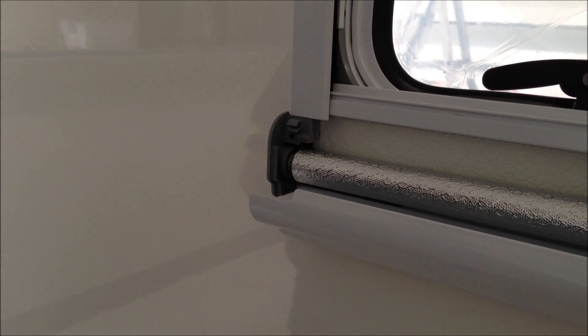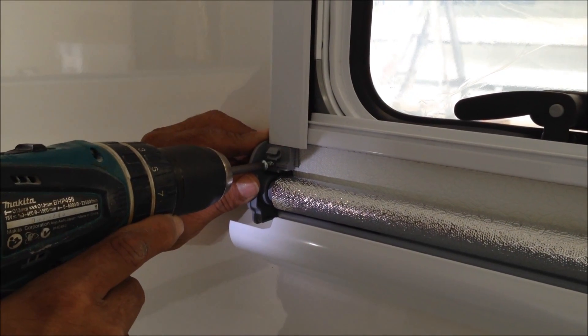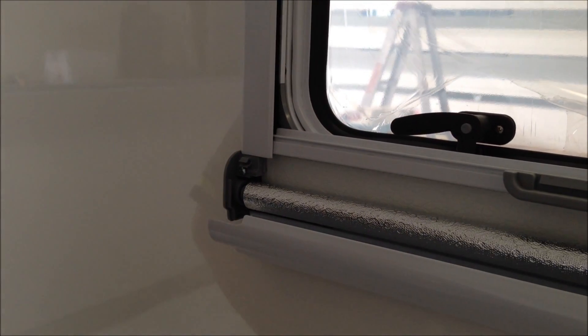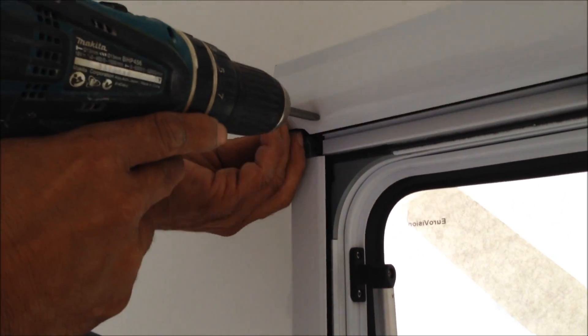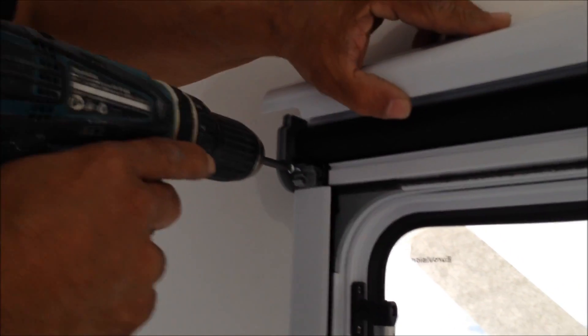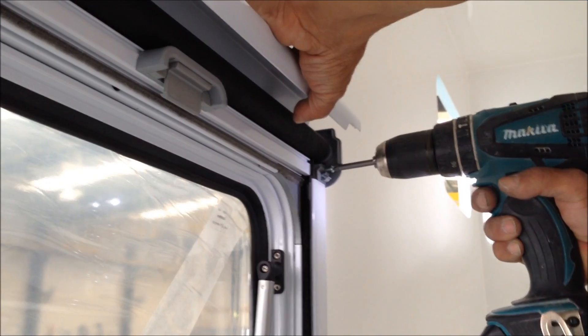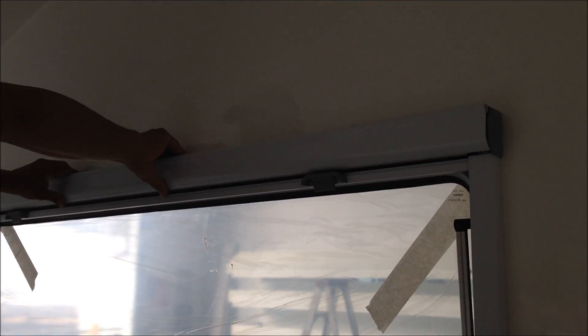Just make sure it's level on both sides. Take one of the self-tapping screws provided with the blind ensemble and screw the blind ensemble to the inside of the cover panel. Just make sure you don't over tighten the screw. You repeat this four times — two in the bottom and two in the top. Now carefully close the top and bottom cover.